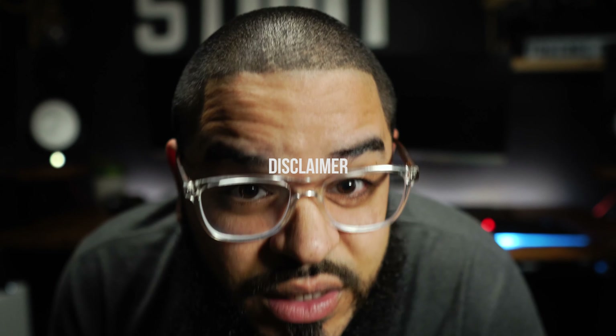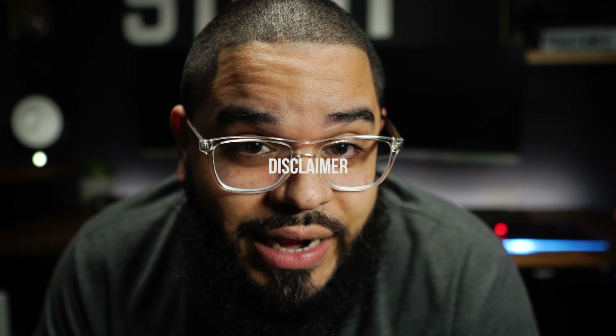Looked pretty nice, didn't it? Disclaimer: I am not paid and or sponsored by Kayer. I just bought this tripod because I wanted a fluid head tripod, and I'm making this video because I was very happy with the results.